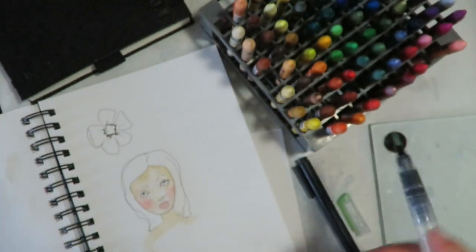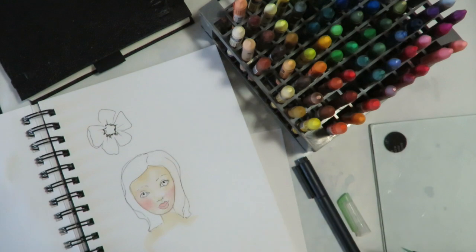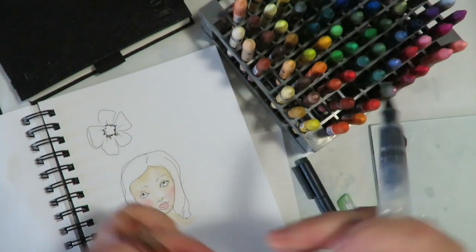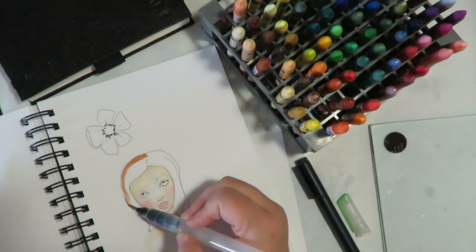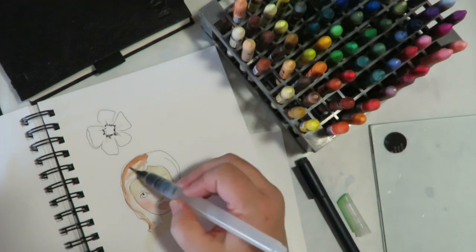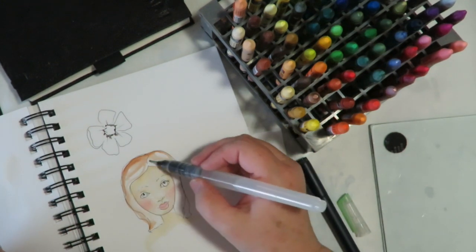It's great for doing hair as well on faces. Same thing — go to the flat end, pick up some color, come in and do your hair, and it gives such a nice effect.